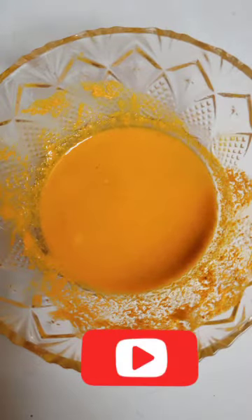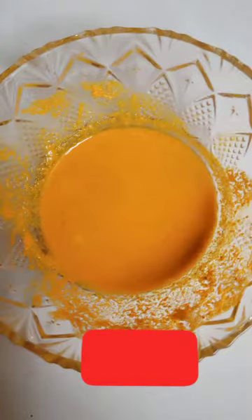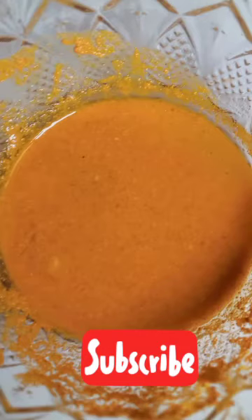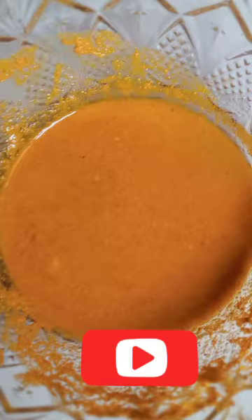Yes, I said if you have very dark knuckles, no matter how dark it is, no matter how bad it has been or how long it has been there, just try this remedy and I believe you will love it. You can see it looks yummy, right? So let's get it started. What do we need for this?